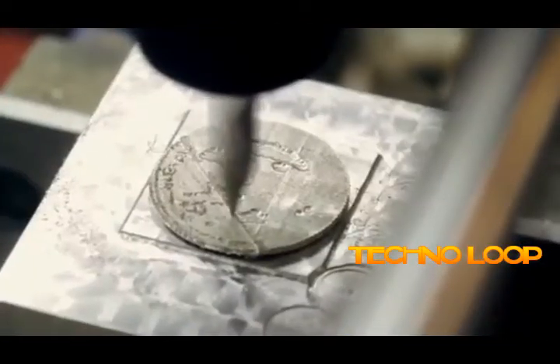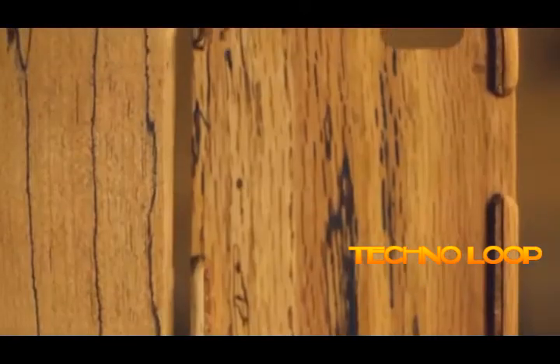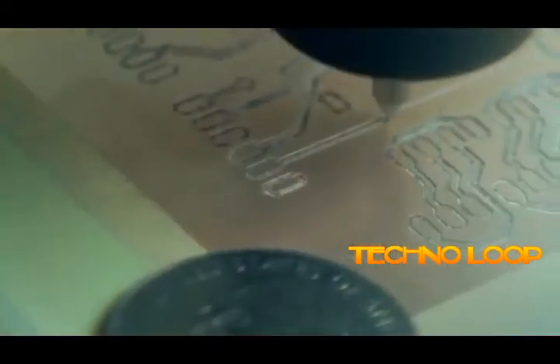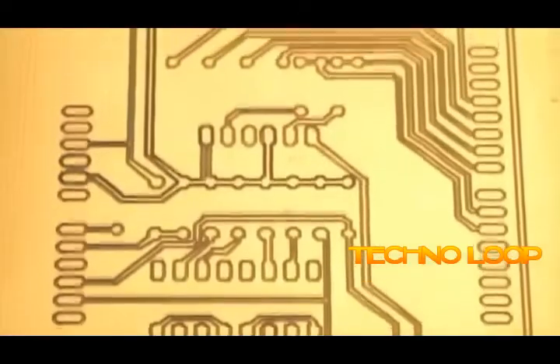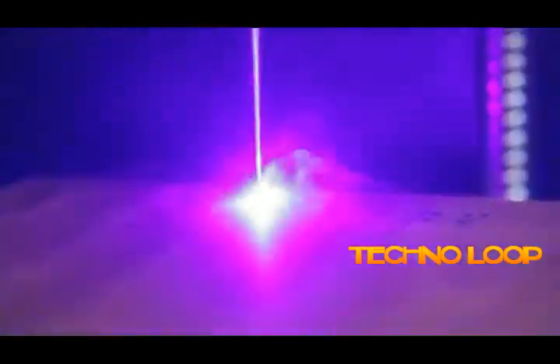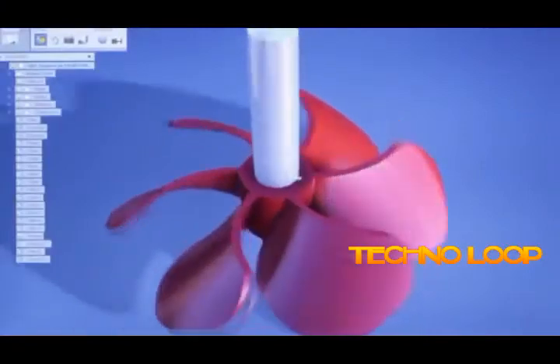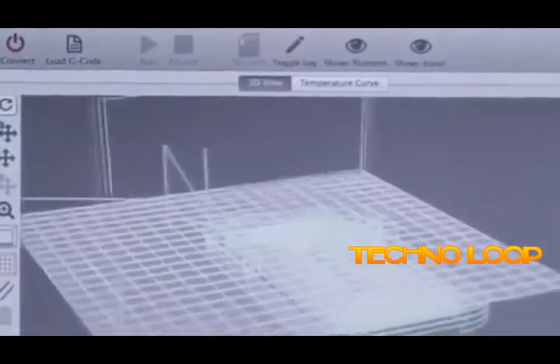Boxy is a true personal makerspace, allowing creators to move rapidly through design iterations and empowering small businesses to produce individualized products for customers. Boxy gives fabricators the ability to fuse methods — switching rapidly from 3D printing to CNC milling to laser cutting on the very same component. To accomplish this, we designed Boxy to integrate all three tools into one clean, easy-to-use interface.